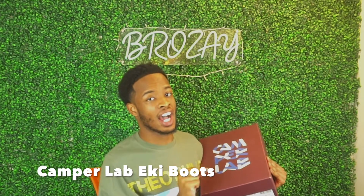Alright y'all, here are the boots. These are what we're reviewing today — the Camper Lab Ekai boots in green. So let's first look at this box.